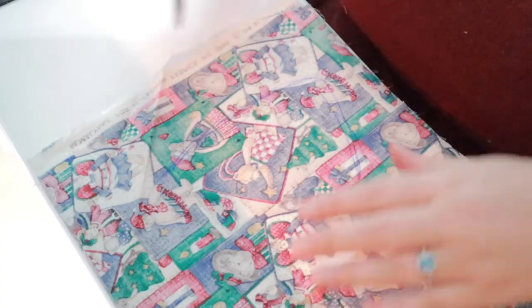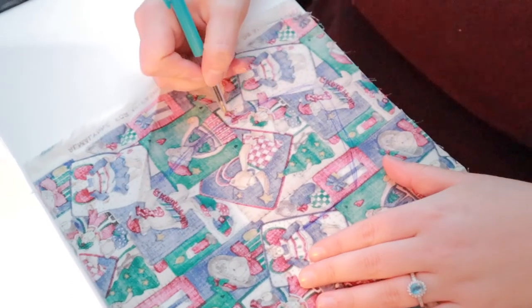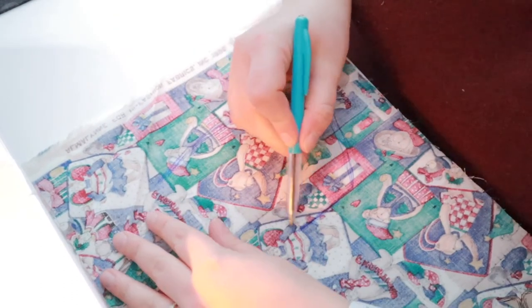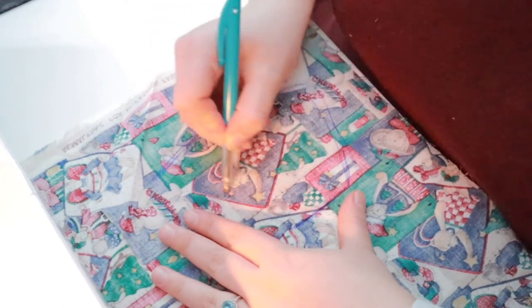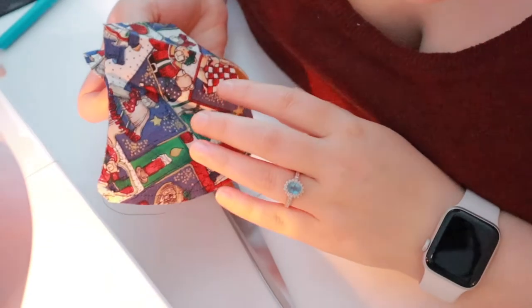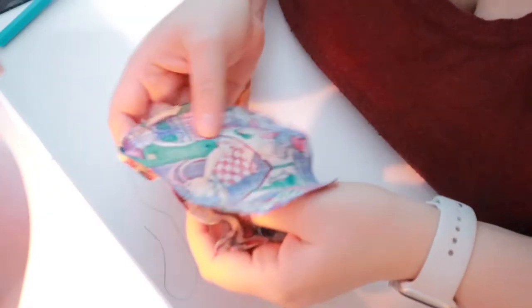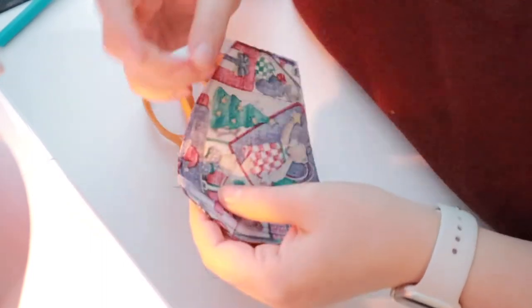I'm having a little guesstimate — I'm thinking... I don't know, shouldn't it be rounder? Oh my god, I'm an actual moron — I've sewn it wrong side to right side. How hard can it be?! Typical. So I'm gonna have to unpick this now. And it's tiny again — how do I keep making child-sized ones?